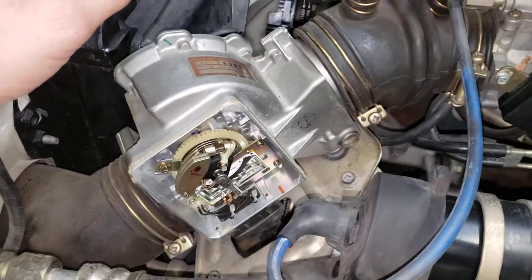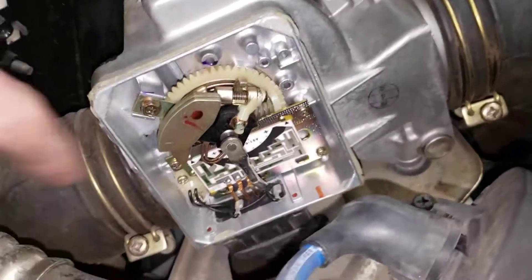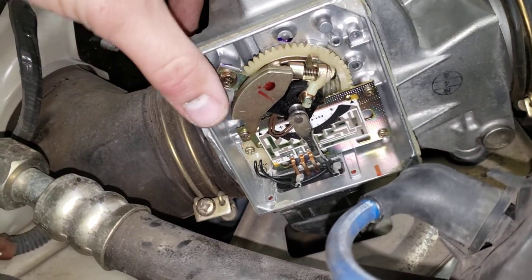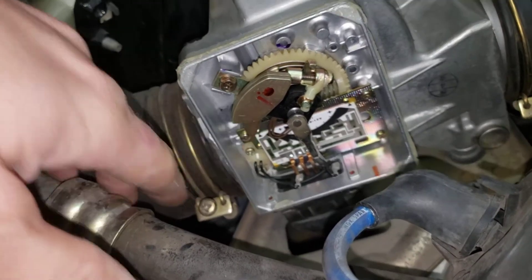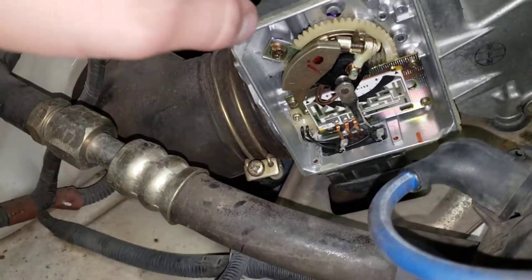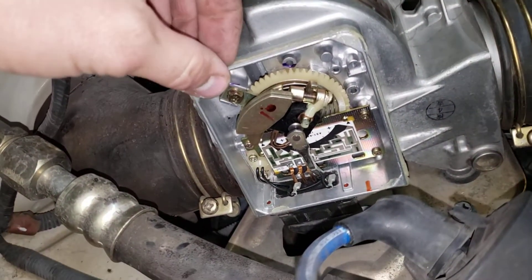My problem was I was too lean at idle until the car warmed up. Let me show you inside here. There's a little bit of adjustment if you're wanting to lean or richen the mixture on the car at idle — what you can do is pop this black cover off here. You'll have to go around the edge with a razor blade or something and break the silicone.